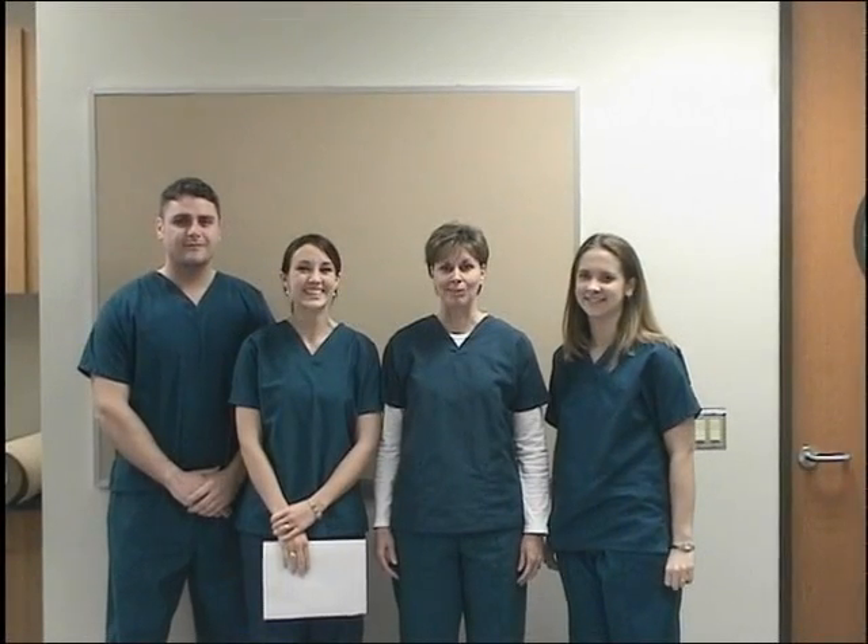Hi, we're the class of 2005 OTA students and this is our gift to the class of 2006.